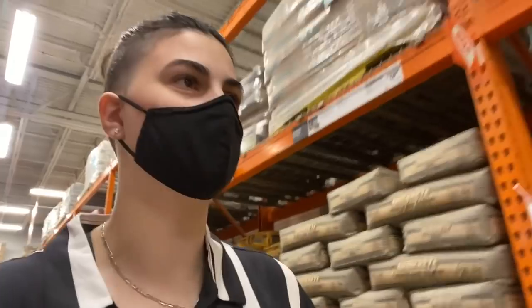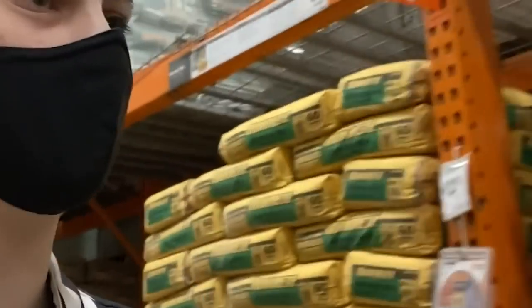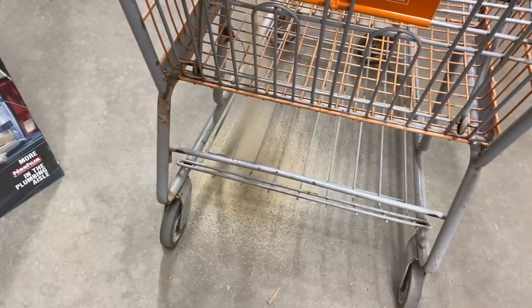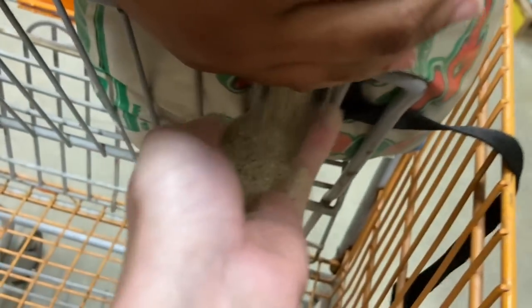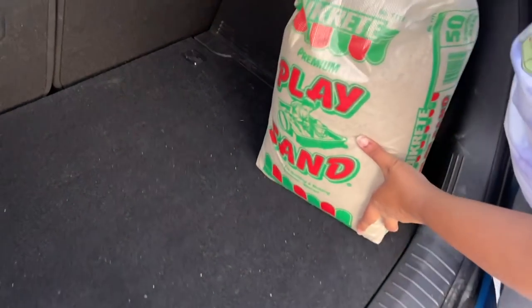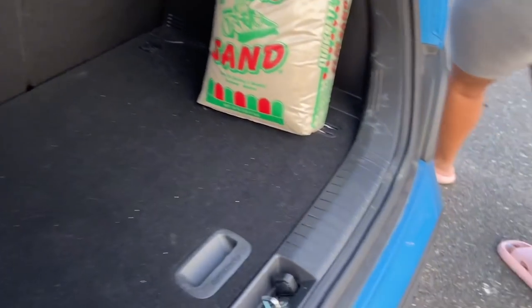One of the last things I need for this axolotl tank is sand for the substrate. I may or may not use it, but I'm going to go get it now. Found a nice 50-pound bag of sand for $4. Then the bag tore open right there in the store aisle — sand spilling everywhere. Had to grab another bag and got it cleaned up. Finally got the sand loaded into the car.